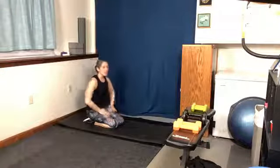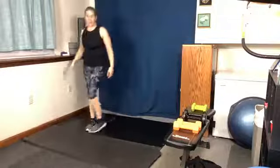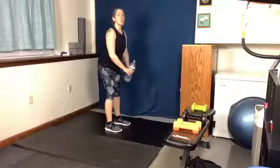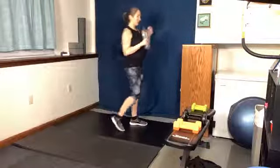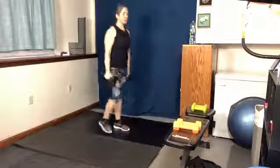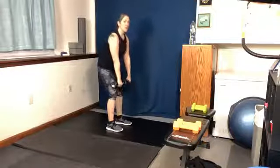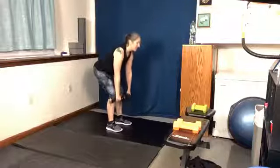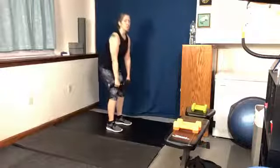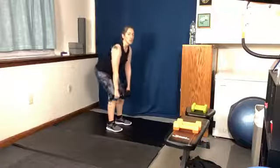Take a couple seconds — deadlifts are next. I'm probably going to grab two weights or one heavier weight, whatever works best. We're going to do those hinges like we did at the beginning — your weights are going to be here, we're going to come down and up. We're starting in five seconds. Okay, the weights are in front. You're going down below your knees, roughly, and back up. The distance you go down is based on the flexibility of your low back.